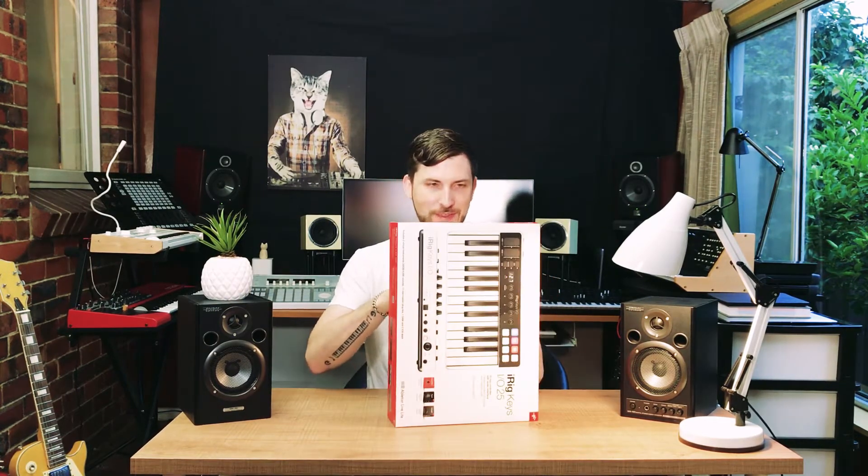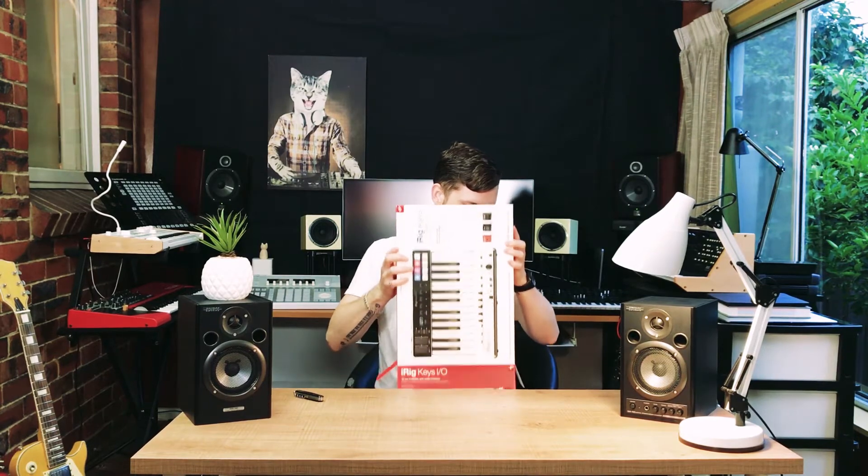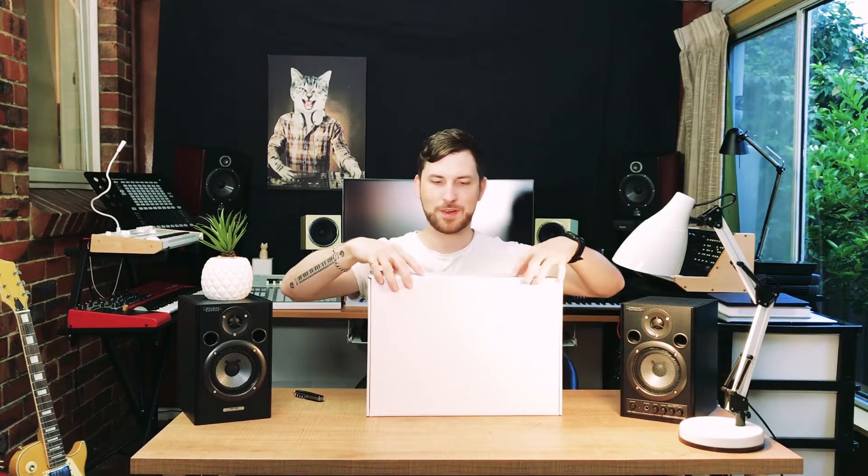Got my trusty knife as always. Underneath the marketing box, we have another box which has some little levers here and we're gonna open that.